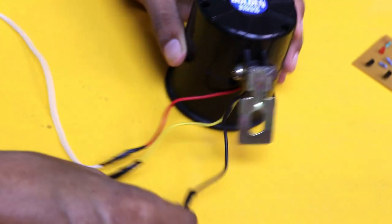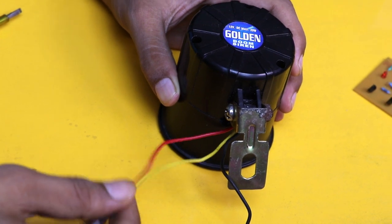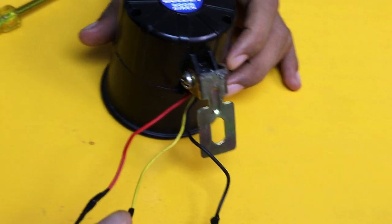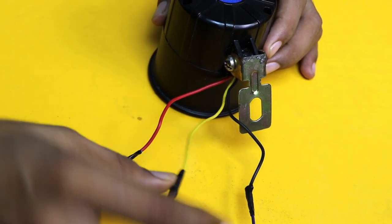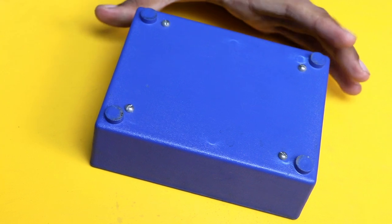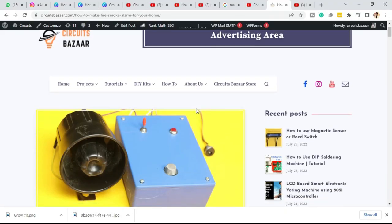This is the hooter, which has three wires: black (negative), yellow (positive), and red (positive). It is capable of generating two types of sound — if you connect the ground wire and yellow wire it generates one type of sound, and if you connect ground and red wire it generates another type of sound. This is the blue plastic box in which we are going to fit our complete circuit, which you can buy from the market.